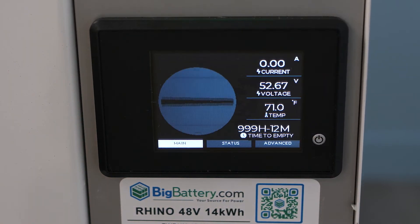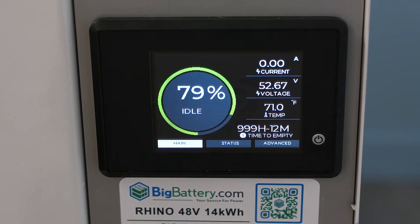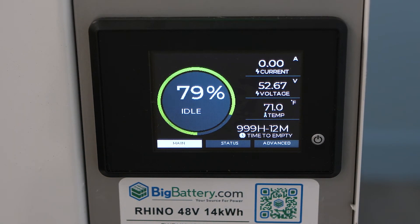Confirm your Rhino is operational by verifying with the LED smart display on the side of the unit. Page 1 includes your battery's voltage, current, temperature, and remaining capacity.